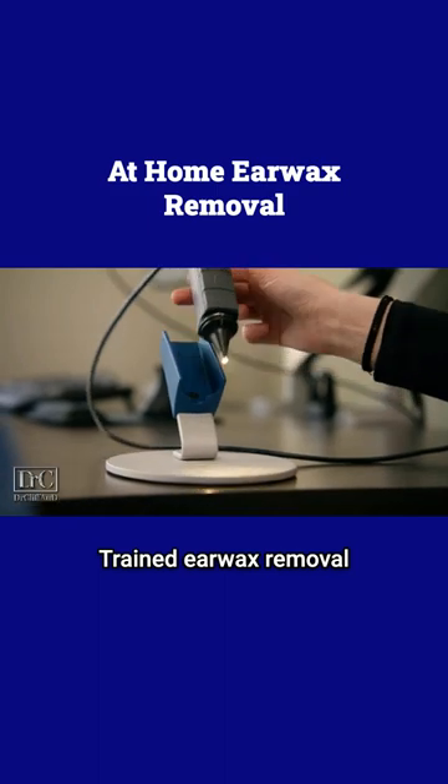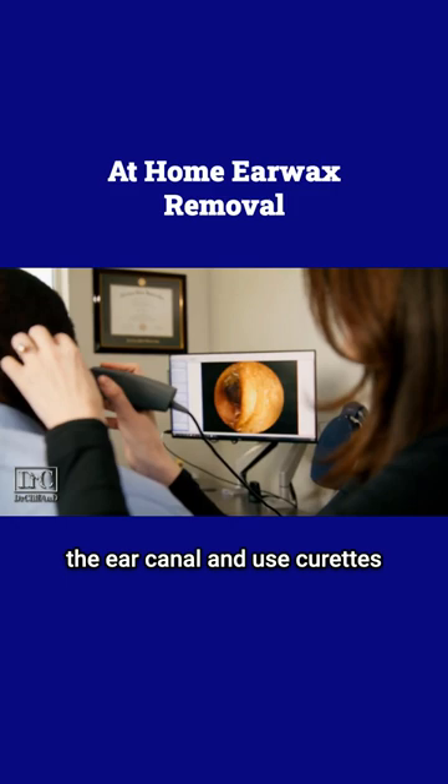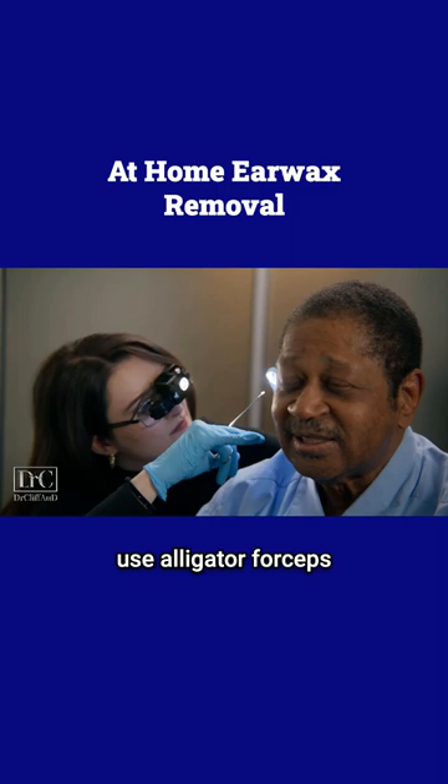Trained earwax removal specialists will typically use tools like metal specula to open the ear canal and use curettes to scrape the earwax out. Sometimes they will even use alligator forceps to pick the earwax out.